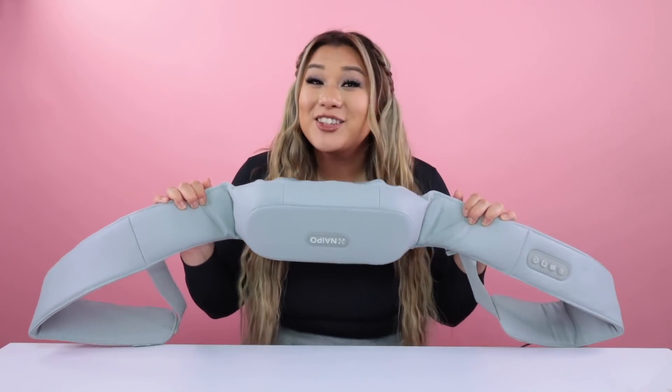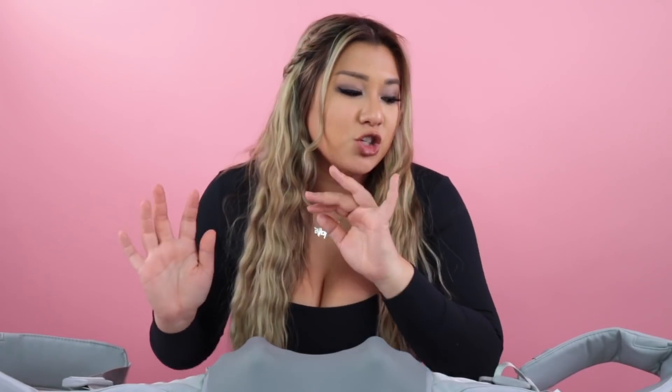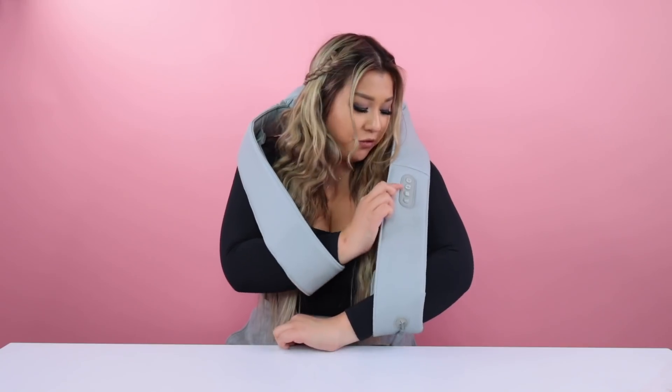This one looks a little strange, but hear me out. It is perfect for someone in your life who maybe works out a lot, is in pain a lot, or is an athlete — whoever likes massages. This thing is a game changer. You put it on your back like this and it has these little arm loops that you put your arms through for reinforcement. I also like it because I can play on my phone at the same time. There are a bunch of buttons over here. It's the gift that keeps on giving.